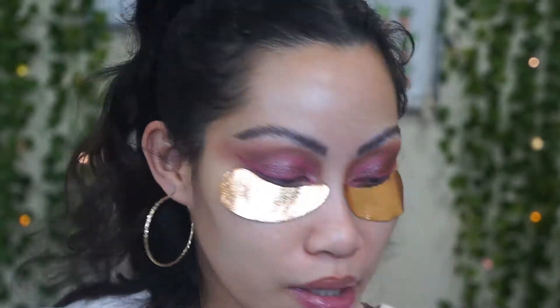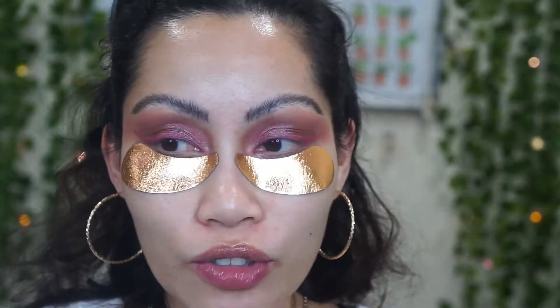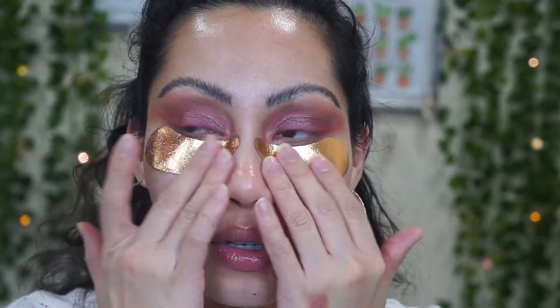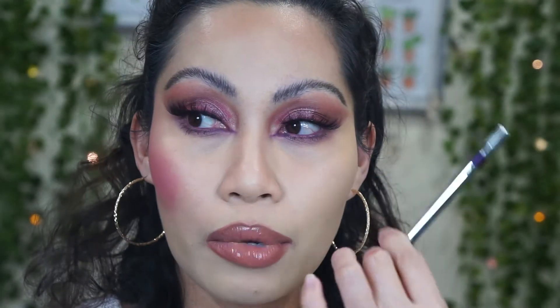I'm going to put on false lashes — I'm so excited for them — and do the rest of my makeup off camera: foundation, concealer from Pat McGrath, and I'll be back with my final thoughts. I also used the Dose of Colors pencil on my lower lashes in a purple plummy shade. Then I'm going to compare the highlighter with the Natasha Denona lab collection.